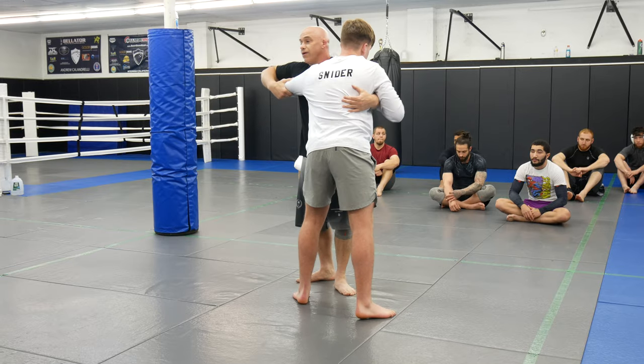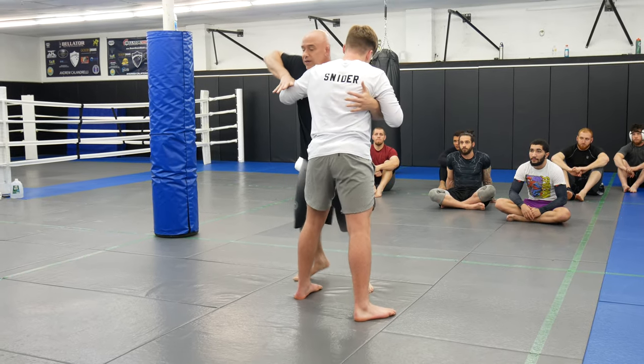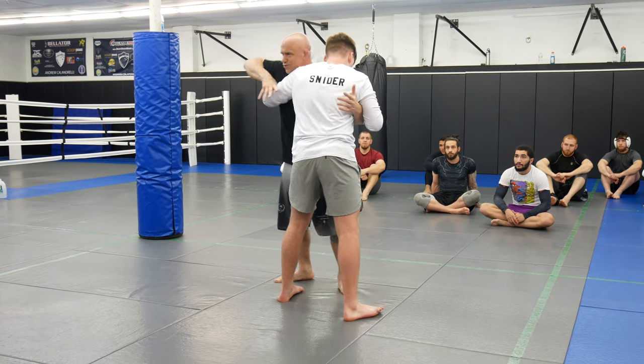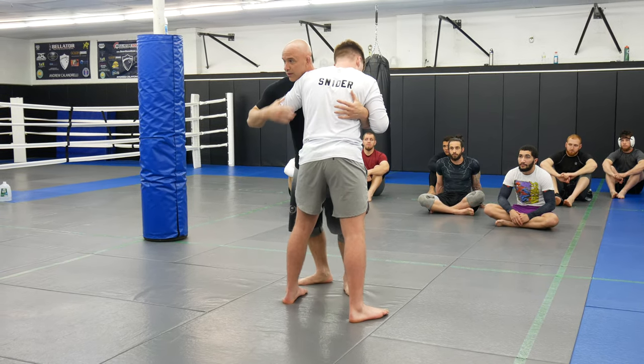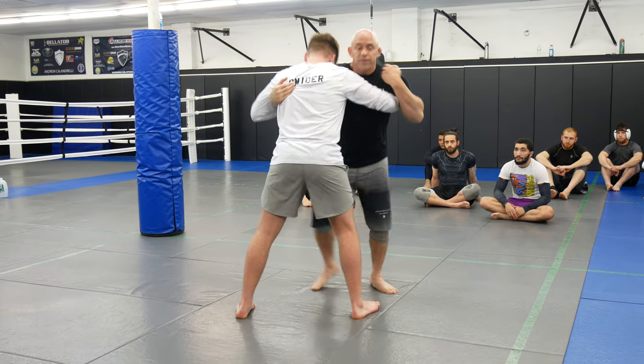If I don't clamp down and he has a high underhook, I'm never going to be able to get his arm down. He's 16 years old — I would never be able to get his arm down without clamping. So pummel in, pummel in.